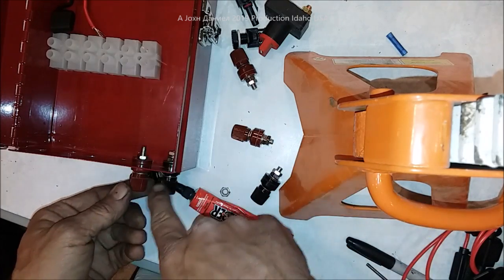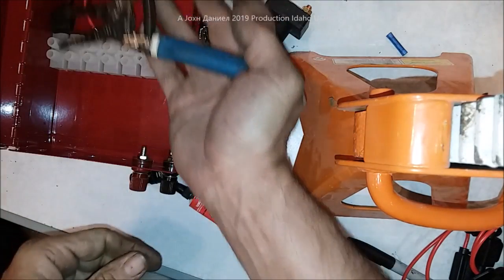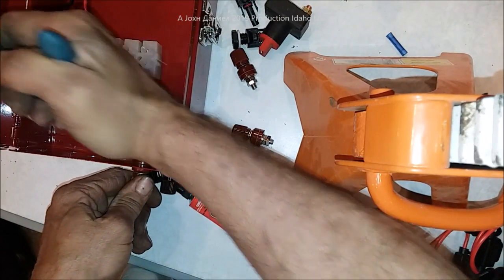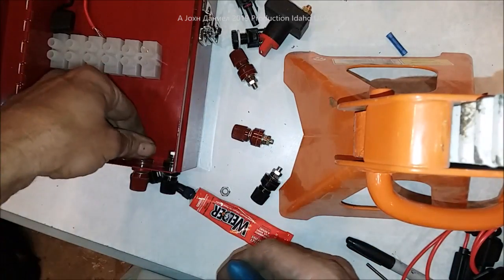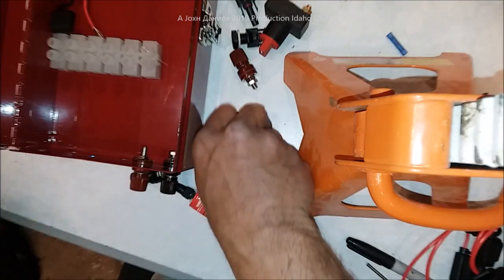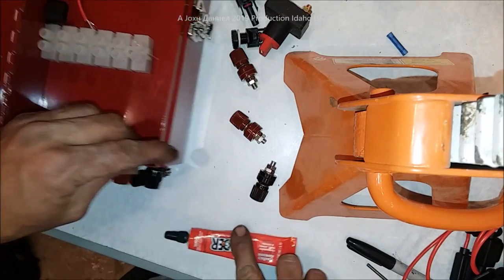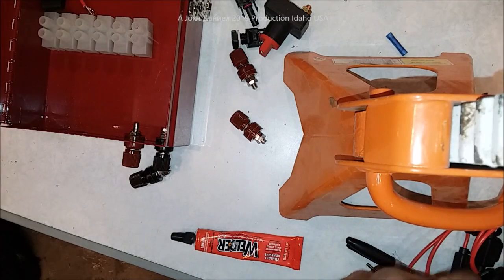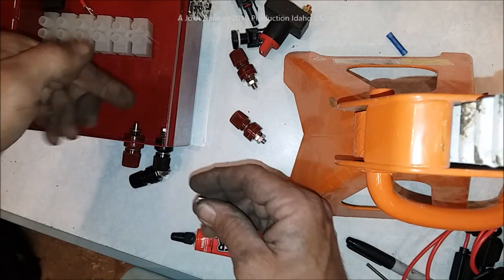Don't put any glue out here — you want that to be free. Get the first one in, then turn this down here until it's tight. Using a pair of strippers with the grip end, just grab that and give it a little twist to tighten it up. You can firm that up with a 9 or 10 millimeter wrench — I keep them all laying around. Then you'll have your washer for it — put the washer on so you don't lose it.